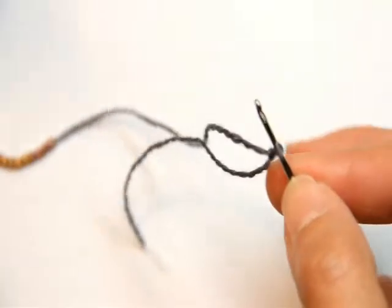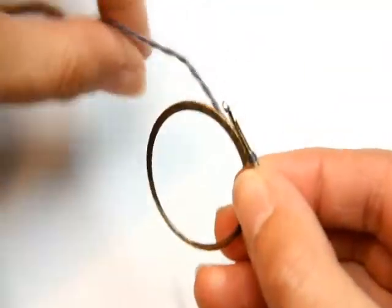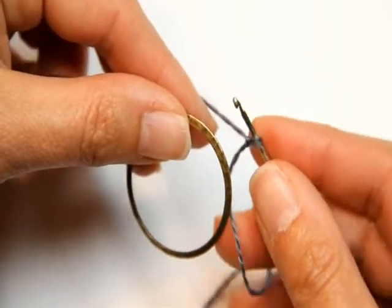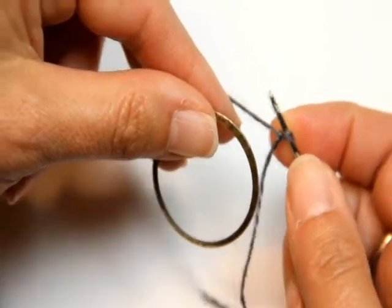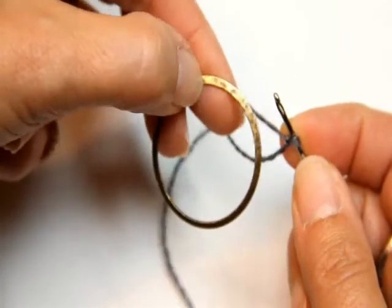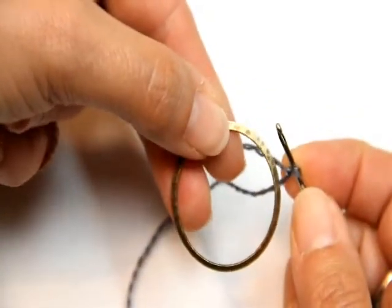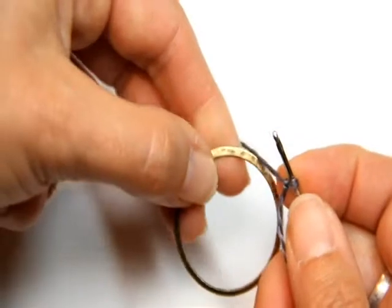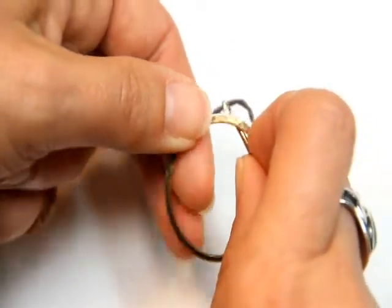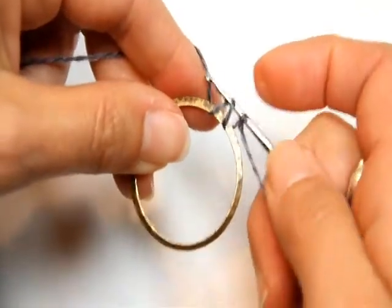Then you are going to grab your ring and basically follow the directions on the pattern. You're going to hold your hook in your right hand and the ring in your left hand with the hammered side of the ring facing. If you look at the ring you'll see that it has a smooth side and a hammered side. Hold it with the hammered side facing and then reach into the ring with your hook, yarn over with the yarn and bring it back out.